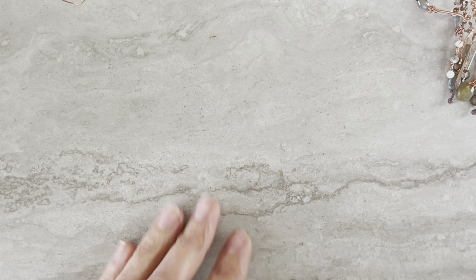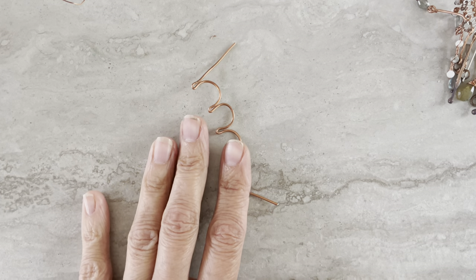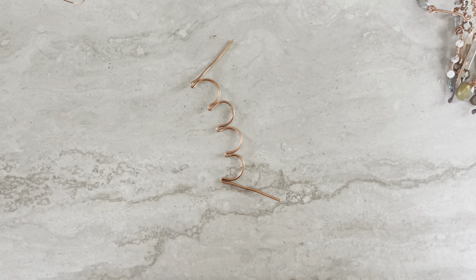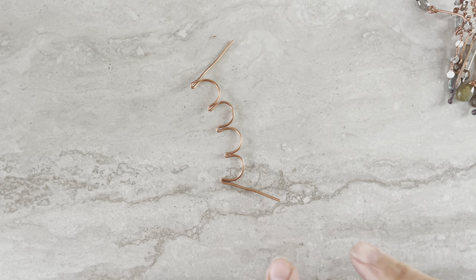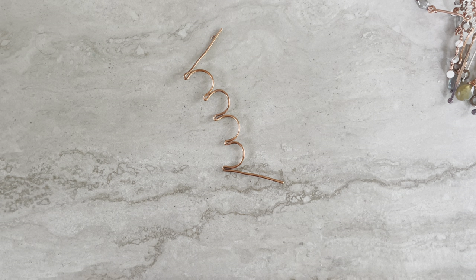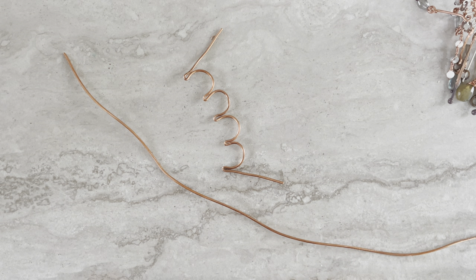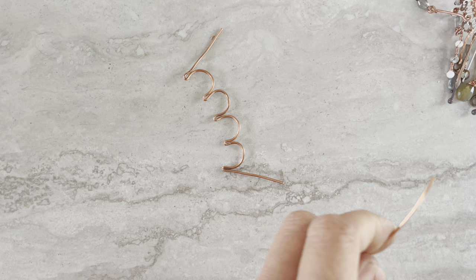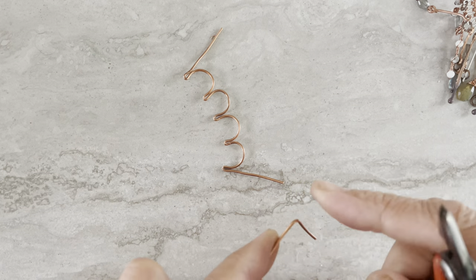For the second shape I use thicker wire — 16 gauge — and that's what we're striking to make. We'll also need one more frame for the flower, so let's first do this one. I have thicker wire — this is 16 gauge. I'll leave a little tail; it doesn't need to be that long because we'll cut it anyway.